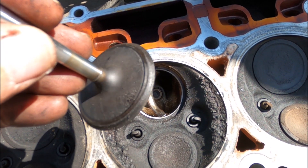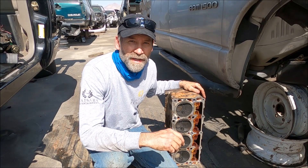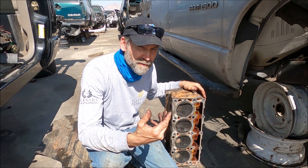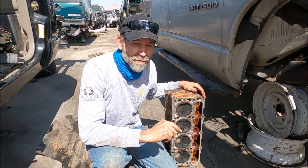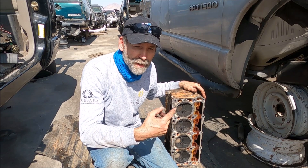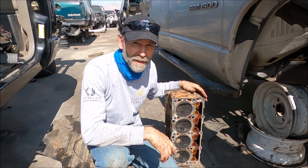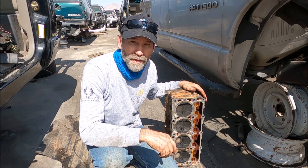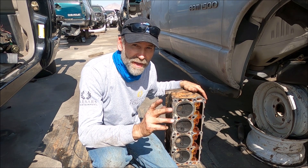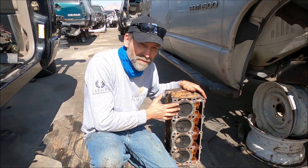I'm sure if we cleaned that up you'd see how hammered the edge of that is. Now this happened to a friend of mine as well. He bought a Dodge Magnum with engine problems and after pulling the cylinder head found the exact same problem. That particular engine was neglected badly — they were adding water to it because it was losing water somewhere. Obviously there were air pockets floating around that cylinder head and finally that engine said no more and dropped that valve seat. Now I'm going to show you some pictures of that engine as well, and the fact that it can be repaired — this is not a death sentence to the cylinder head.